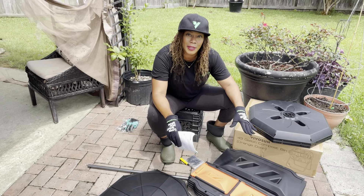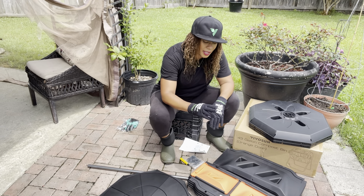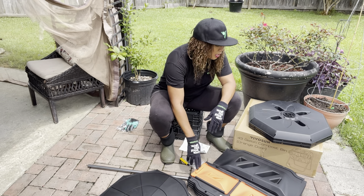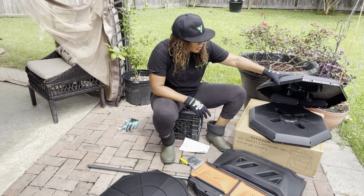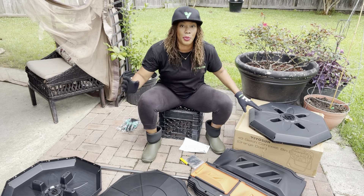They do have it in black, and this one came with the orange doors. So what I'm going to do is start off with what parts they want us to put together first.